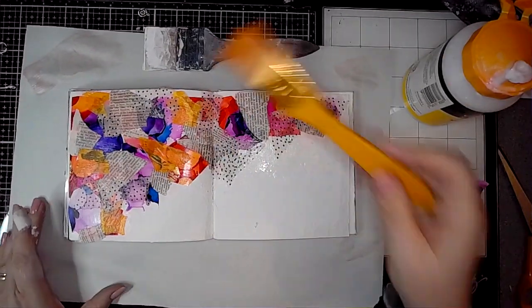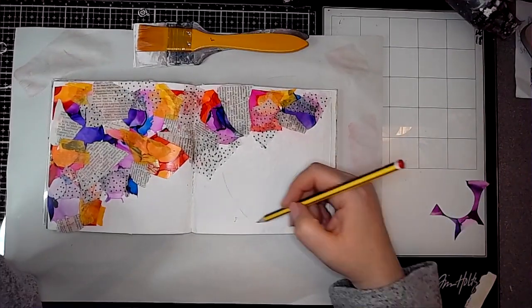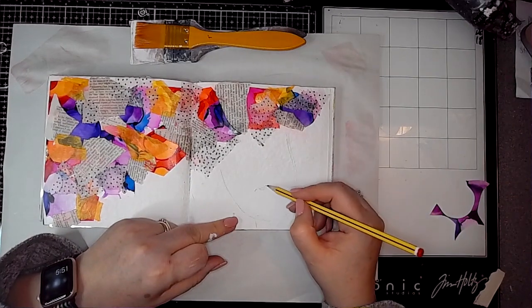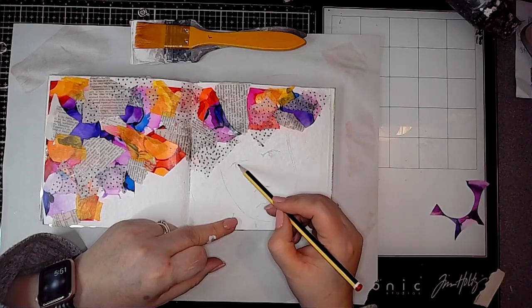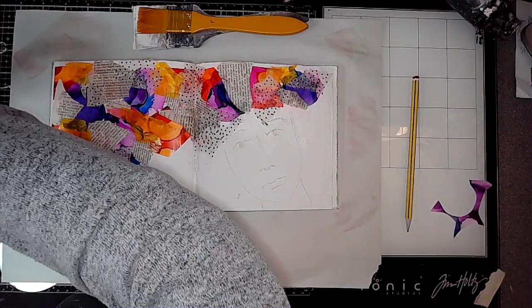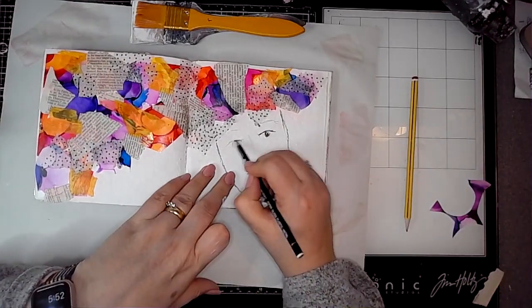Then just some bits of spotty tissue paper, then I let that have a really good dry, and then I'm going to draw the face down on that bottom right-hand page. It didn't quite go to plan once I started using the water-soluble pencil, but you will see — it's all a learning curve, and not being afraid to try is what it's all about.